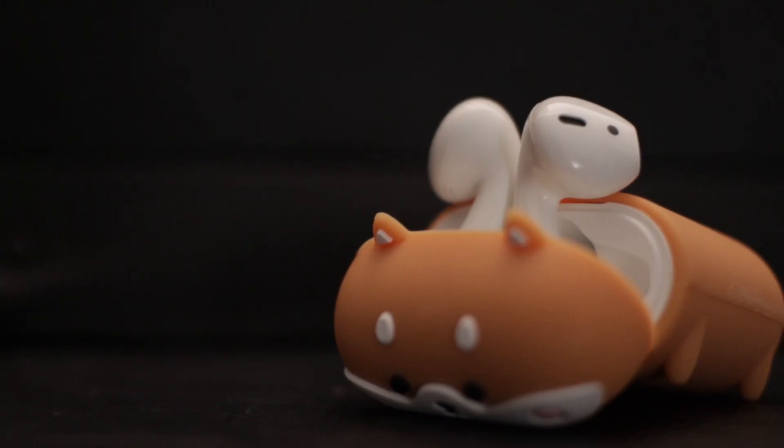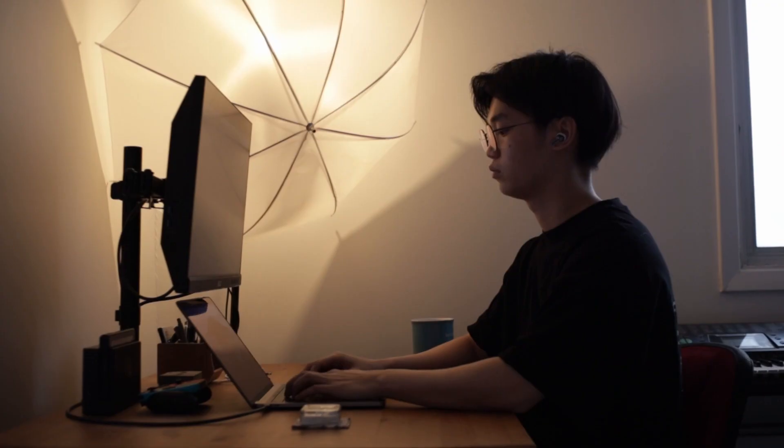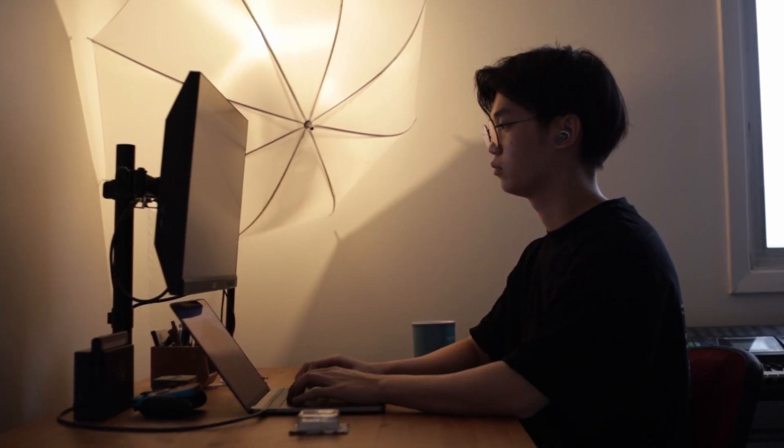AirPods alone — like the first generation AirPods — don't have noise cancelling, and they're like a hundred-something dollars just for the base model, not even the Pros. I've actually never tried the AirPods Pro or any other noise cancelling headphones, so I can't really compare. But from my personal experience using these earbuds, the noise cancelling is pretty good. I'm just studying, listening to lo-fi in my room, and I literally can't even hear myself typing. It's kind of crazy.